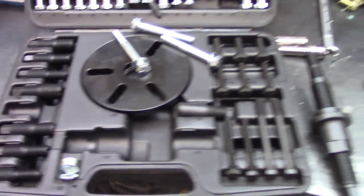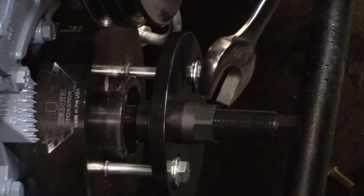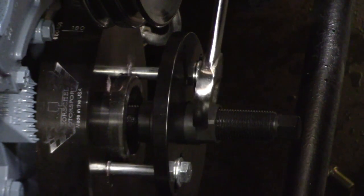I'm going to try this OTC balancer remover set. It looks like the end of this thing is a whopping inch and a sixteenth. It's pulling this balancer off just so far.